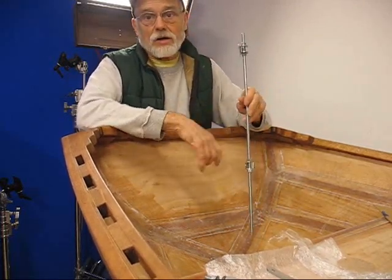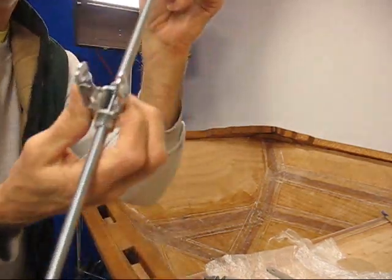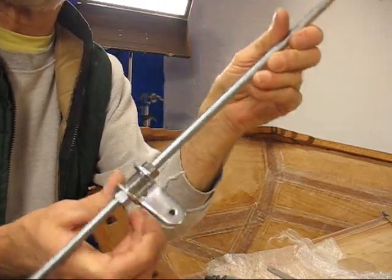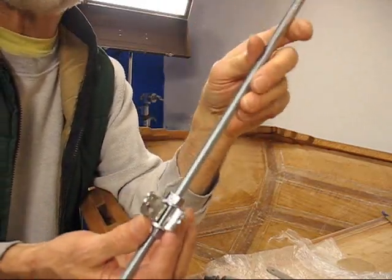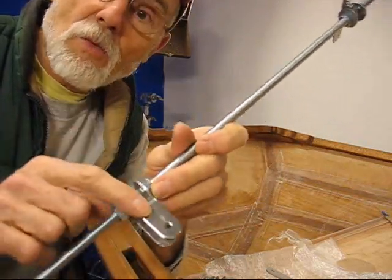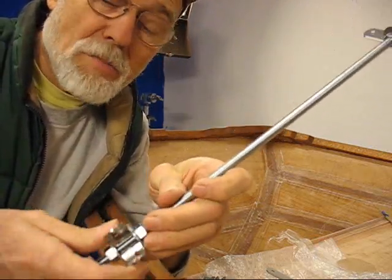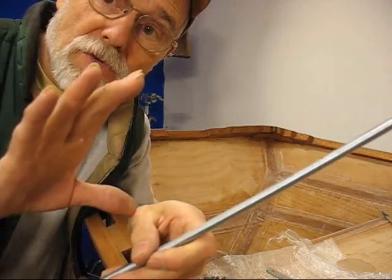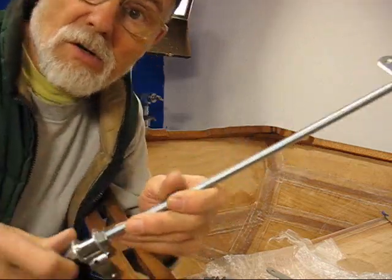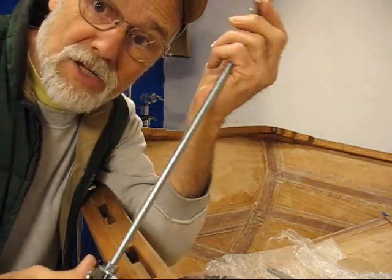I've got my rudder hardware from Chuck down at Duckworks, but I did have to form this thing — take one of the flat ones and turn it into a U so the pin will fit in it. They don't make anything for the gudgeon that'll accept the pin vertically so I can lag into the skeg. So I had to manufacture my own, like I did for the OMP pod on the last hull I did.